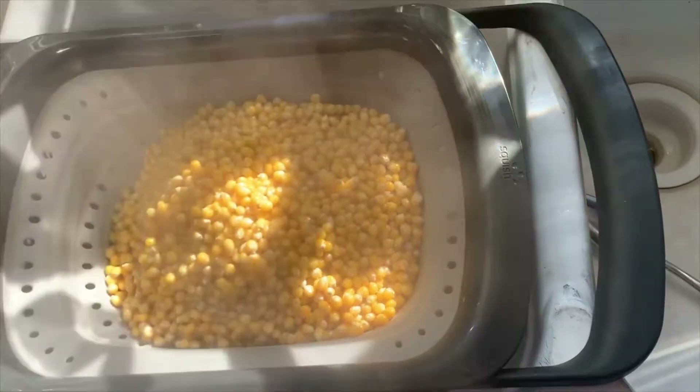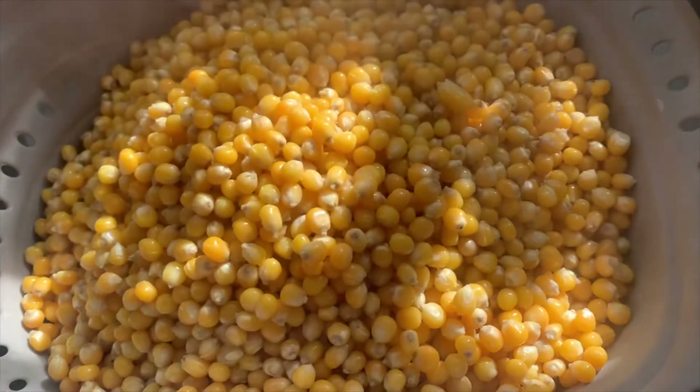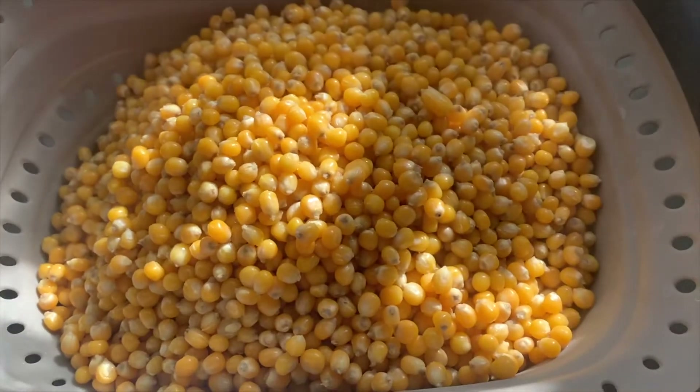After it's done cooking, go ahead and strain it and leave it in the strainer. Shake it every 10 minutes or so for about an hour to remove the moisture.